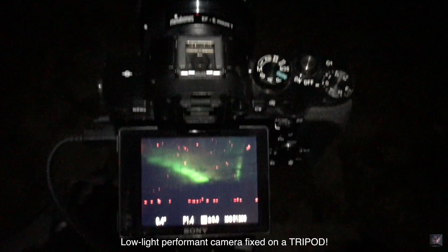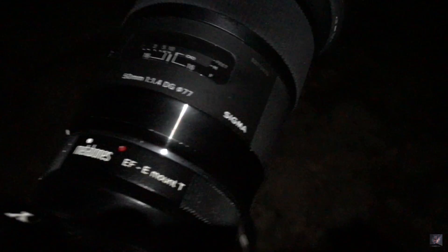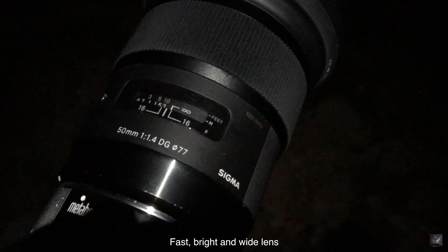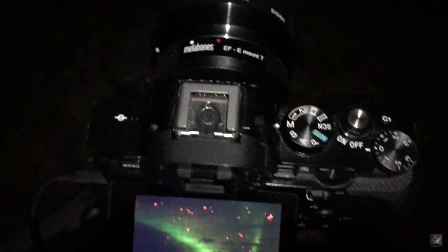So I'm on my Sony A7S. As you can see, you can see Aurora in the background — you can't really see it now because it's too dark — and I have the Sigma 50mm f1.4 Art lens and a Metabones adapter to Sony.